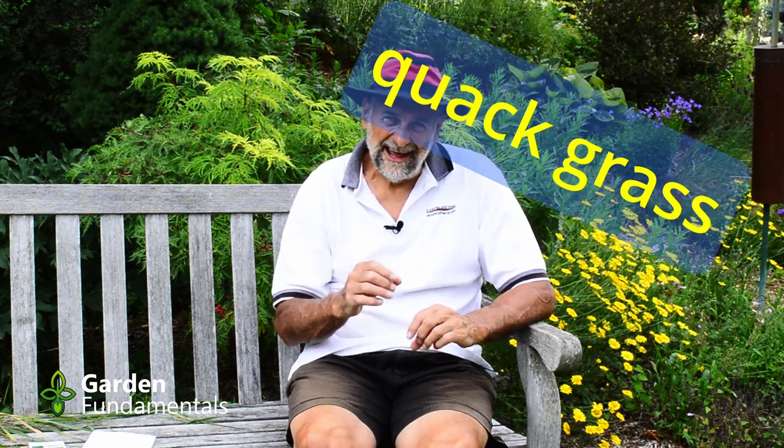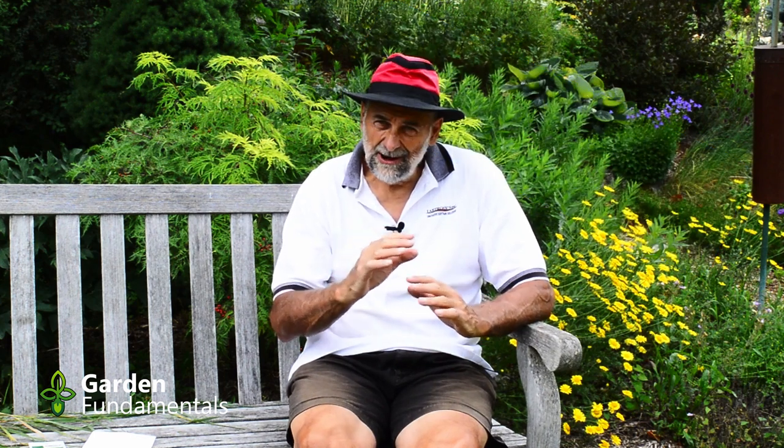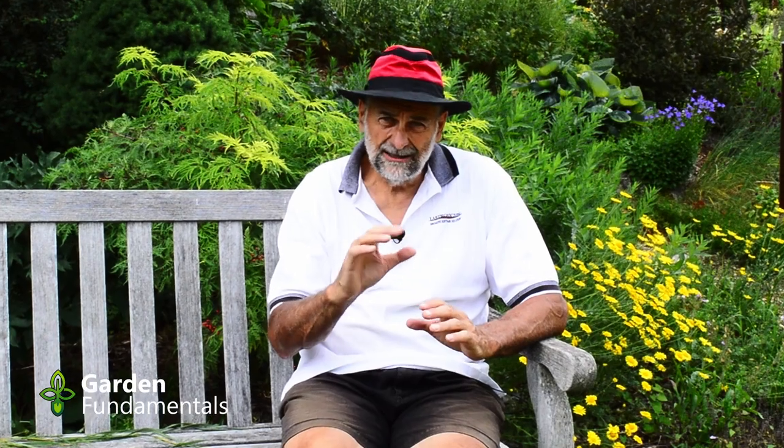Quackgrass, on the other hand, is a perennial. So it's underground during the winter, and as soon as spring arrives it starts to grow. In fact, it's a cool-growing grass - it grows a lot like the grass in your lawn. So even in cool spring weather, it's starting to grow.